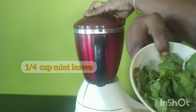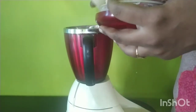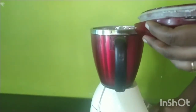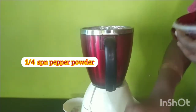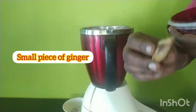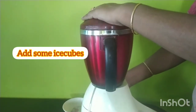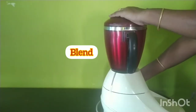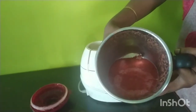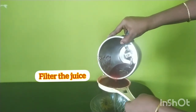Add this to the top. Next, add a spoonful of pepper powder and blend it with ice cubes. Now we take a bowl, blend the juice, and filter the juice.